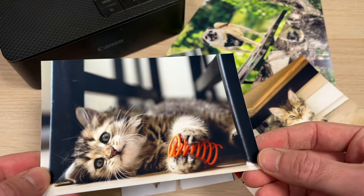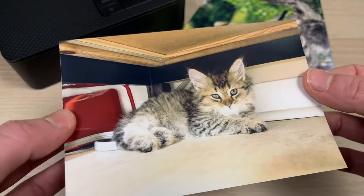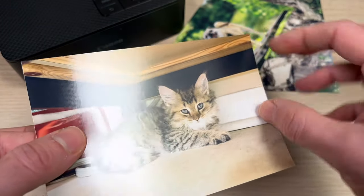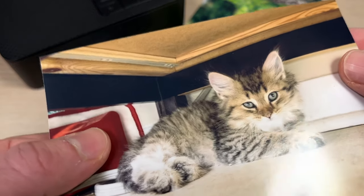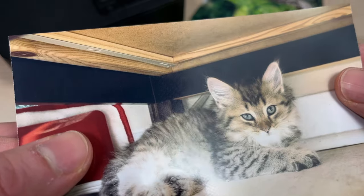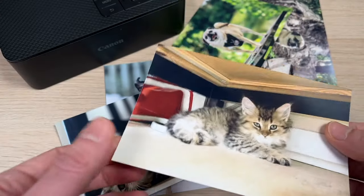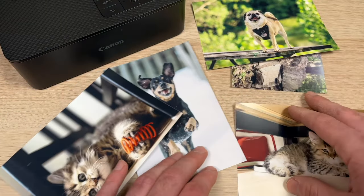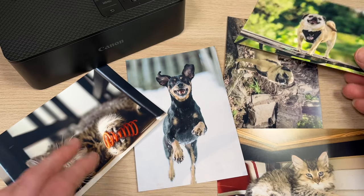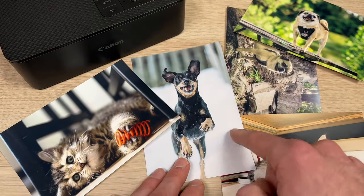The only complaint about print quality is if you print in satin. Compared to the older model, you can now print in satin as well as glossy, but there is kind of a grid texture going on on top of the picture. So I would definitely suggest that you only print in glossy — and by the way, Canon only sells glossy paper for the Selfie printers, so I don't even know why they have this option.